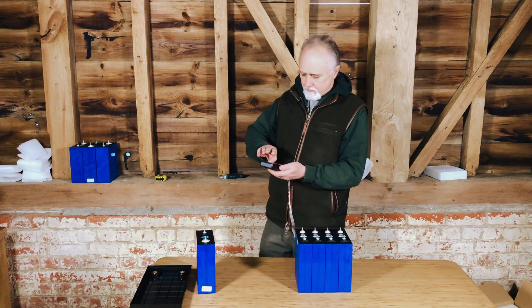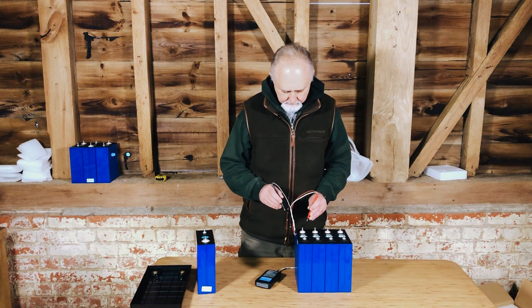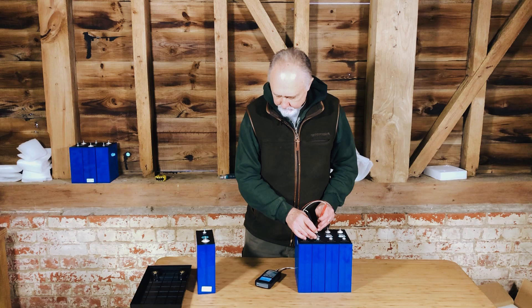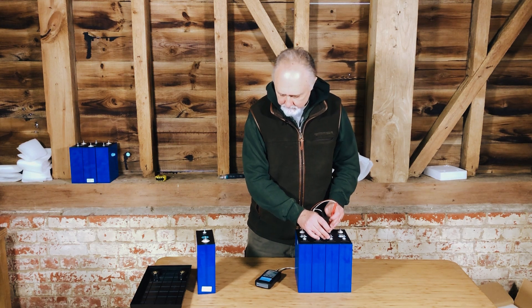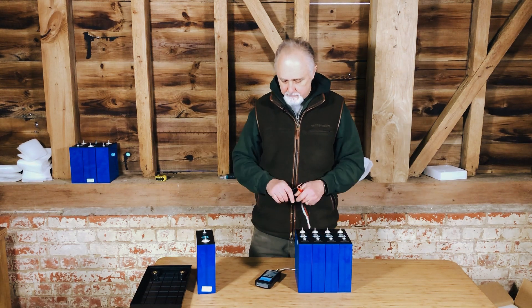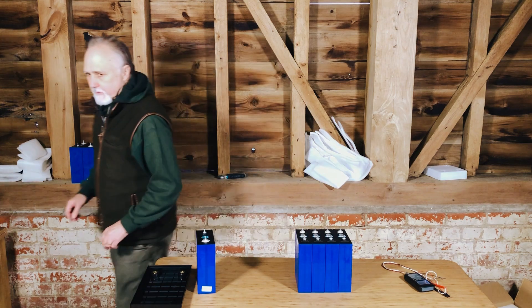I just want to check the voltage and internal resistance on these. 3.29 volts and 0.19 milliohms — nice and consistent. Checking all four: 3.29 and 0.19, 3.29 and 0.19, 3.29 and 0.19 to 0.20. Very happy with those. They've come in at the right voltage and the right resistance, so they are likely to be very good.